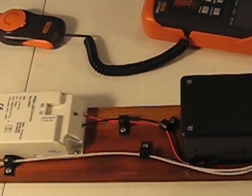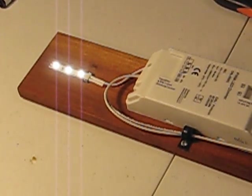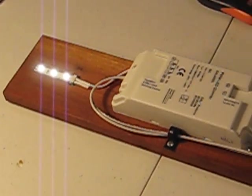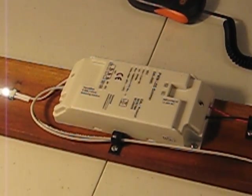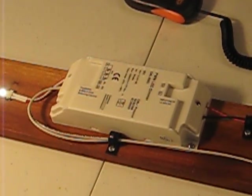Let's take a look at what we got on the board here. We have a small section of LED lighting string. We have a pulse width dimming module which can be used either under DALI control or under TouchDim control.